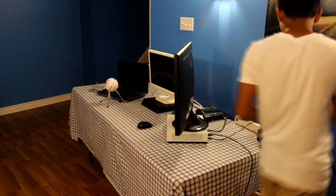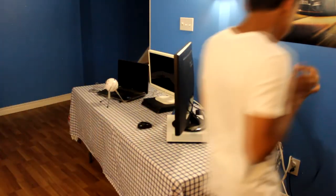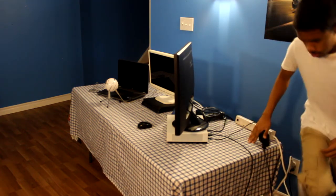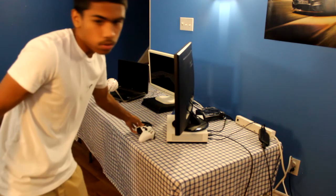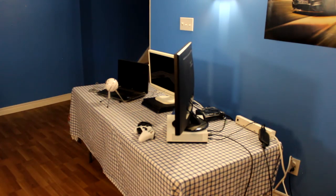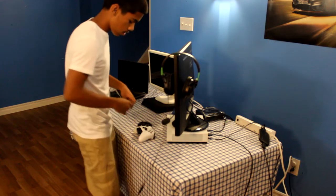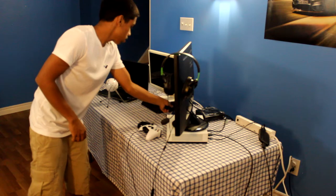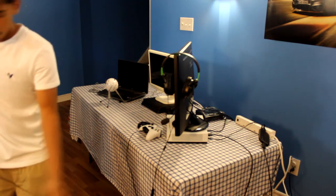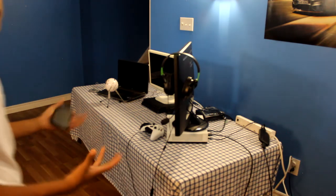Now we have our PS4 power, and we're almost done. We have our controller, our headset, our PS4 controller — put that to the side — and our controller charger just in case it dies. And that is my 2018 setup!